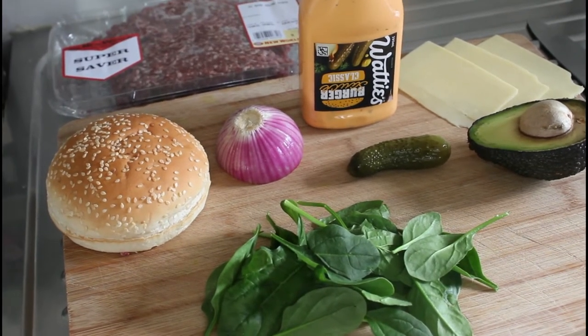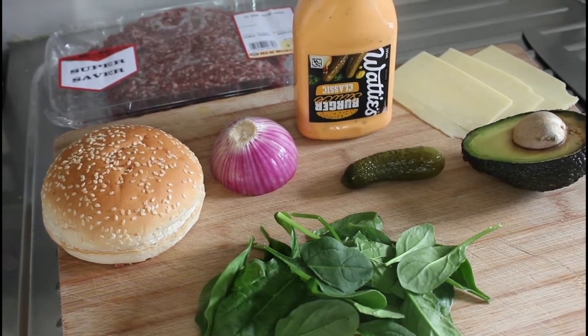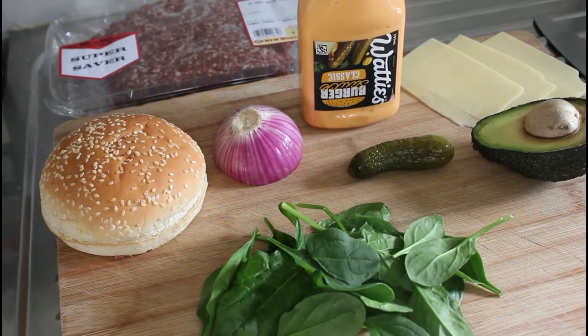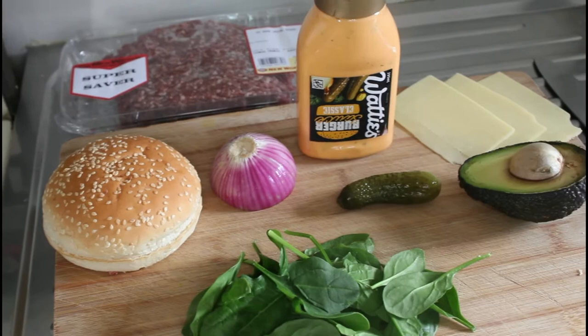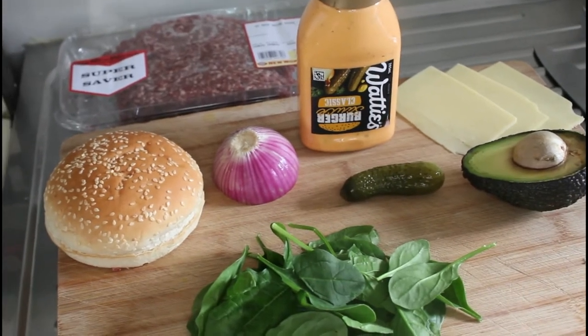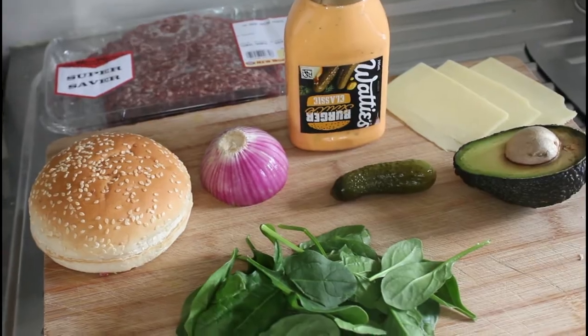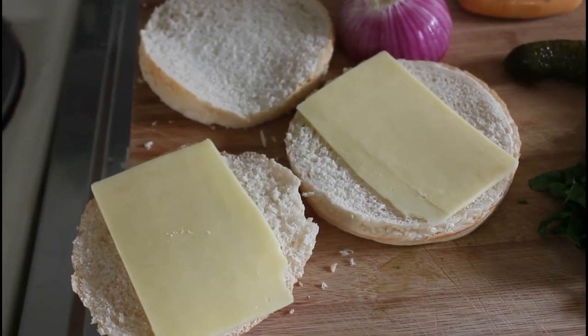We've got the normal culprits here: some red onion, some gherkins, avocado, three slices of cheese, some spinach, and some ground beef mince. Let's get cooking. First thing, I'm going to cut my hamburger bun into three bits.